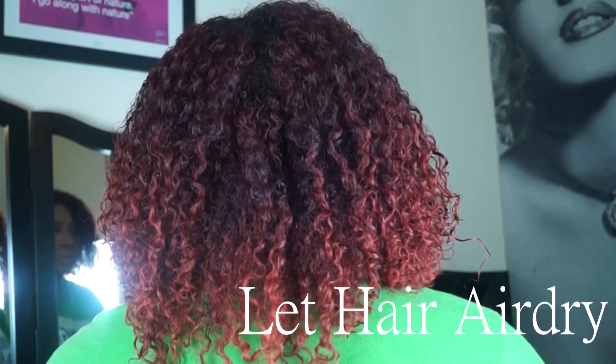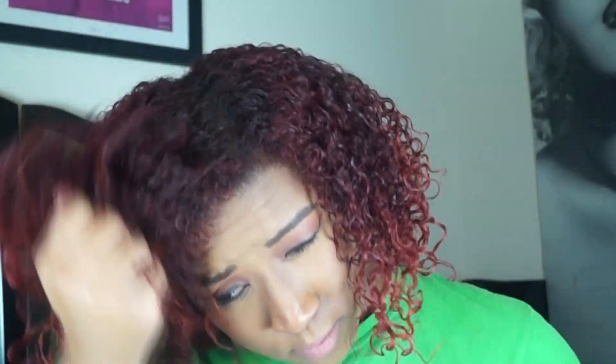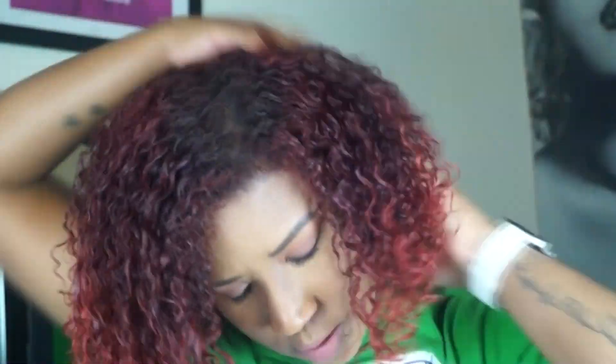As you can see my hair is super super defined, so I'm going to add the oil of my choice and get out any of the crunch — so scrunch the crunch out.